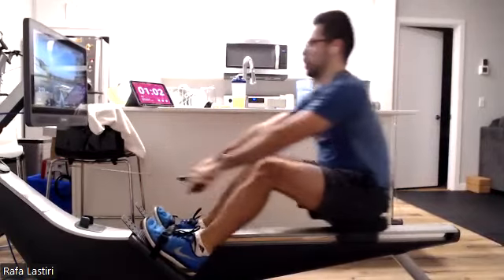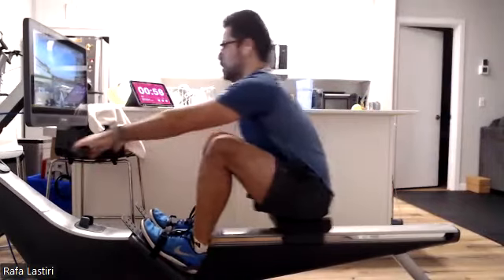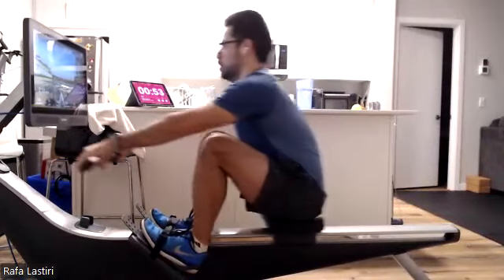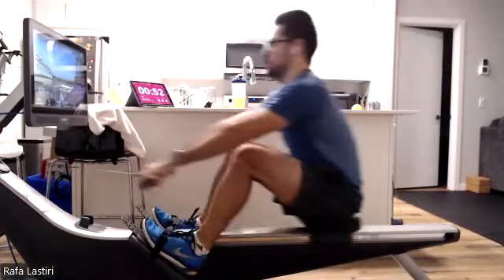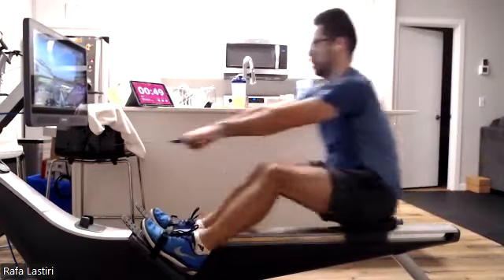Everybody think of that body angle — shoulder, hip. Nice. We got the handle. We're making that golden triangle. As we engage those legs, we push everything away together. Press it back. Push it away, get it away.